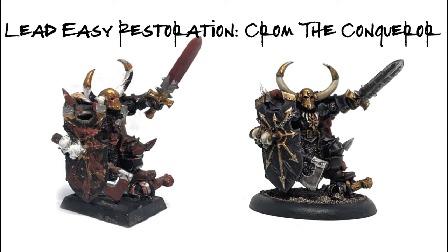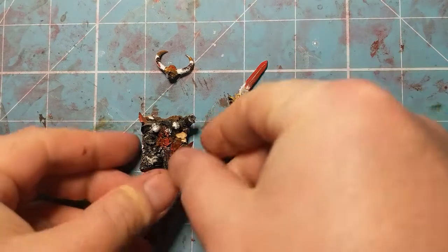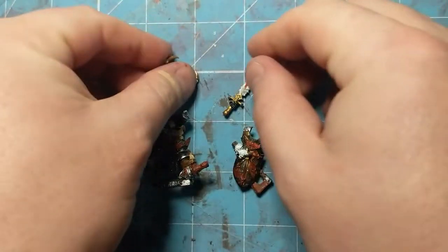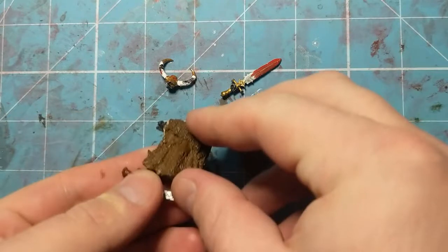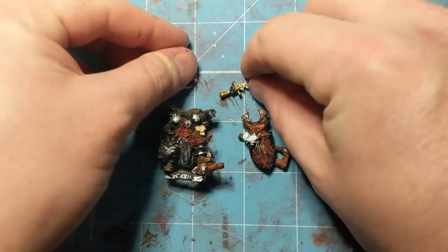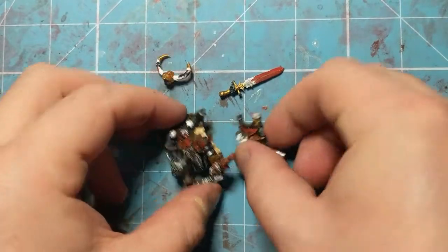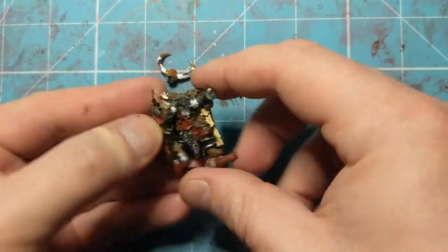In this video we are going to strip and repaint Chrom the Conqueror, another eBay bargain that just cost me a couple of quid. Based on the classic Chaos Warrior body with a slight conversion, released for Storm of Chaos if I'm not mistaken.